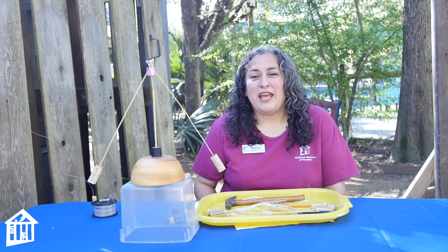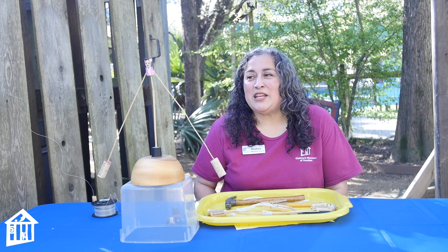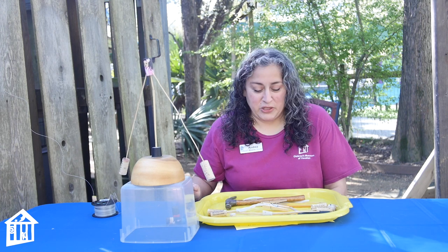Hi, this is Miss Andrea and I'm here at Eco Station at Children's Museum of Houston. I'm doing a project today for the City of Houston, Houston Arts Alliance, and it is balancing art — balancing toy art.